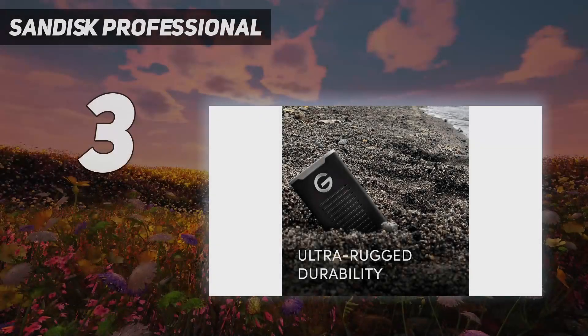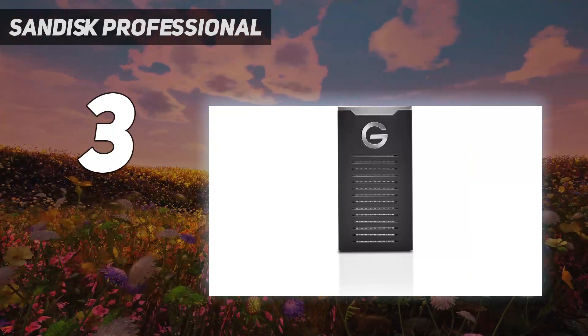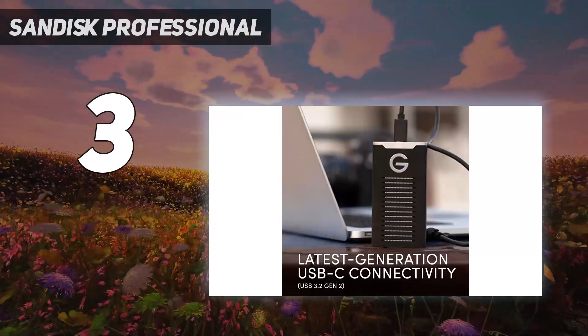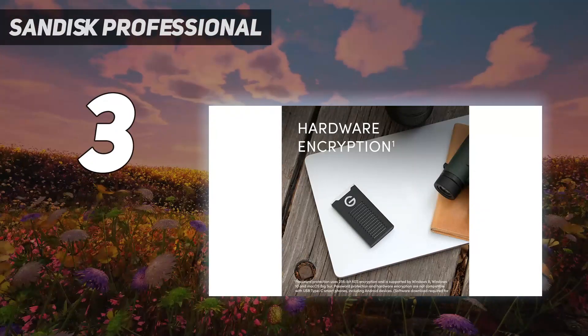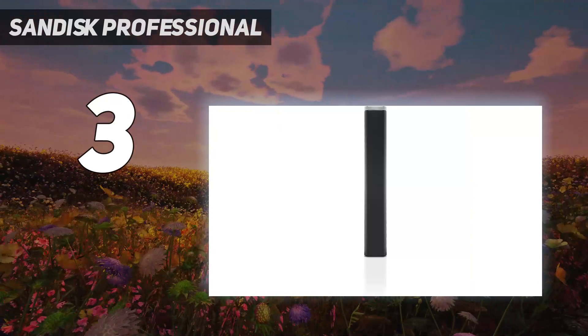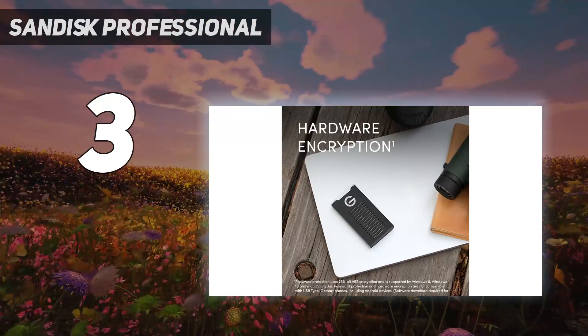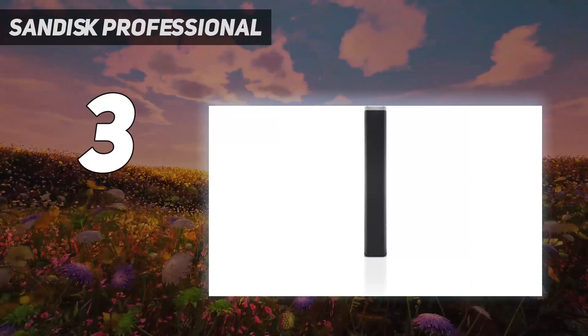At number 3: the SanDisk Professional G-Drive. This G-Drive is exclusively USB 3.2, and the best port for it is one with USB 3.2 Gen 2 level bandwidth. It offers a useful level of durability and water/dust resistance. According to SanDisk, the protection is IP67 standard — not water submersion — and the enclosure can withstand 2,000 pounds of crushing force alongside a drop of 3 meters onto a carpeted concrete floor. It also has the capability for 256-bit AES-XTS hardware encryption, enabling the contents of the drive to be secured effectively.